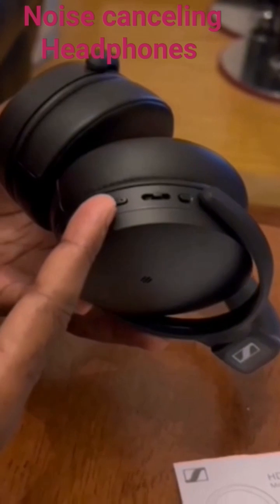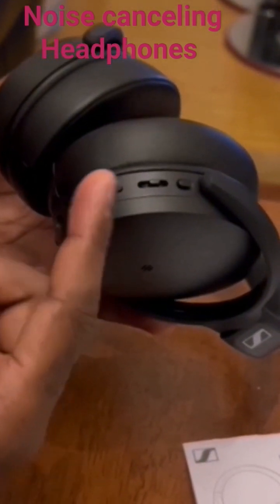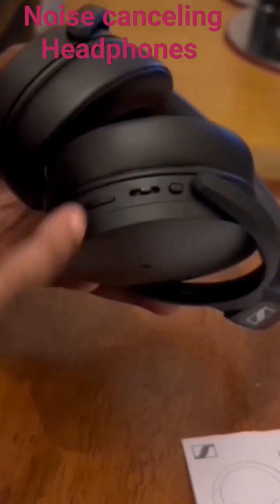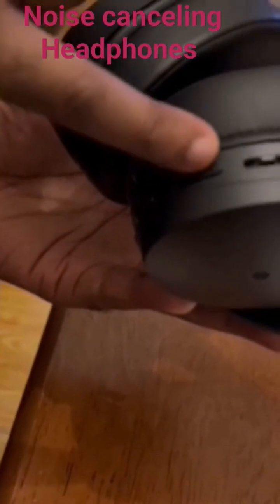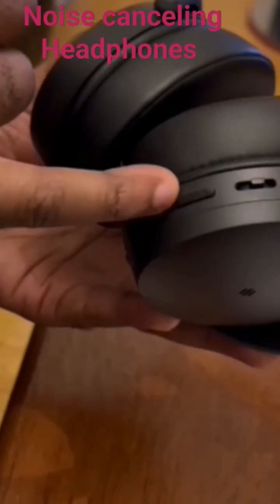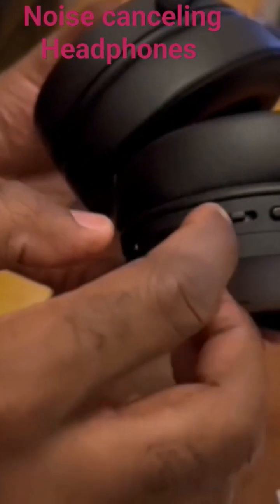Directly next to it you have the volume control button. With this you can control your volume — the upper part with the small dot is to increase the volume, and the lower part is to lower the volume.